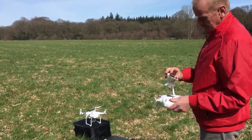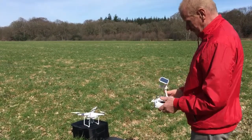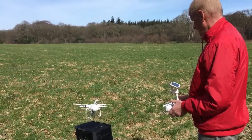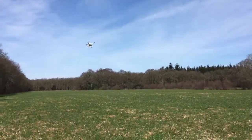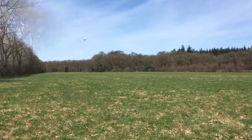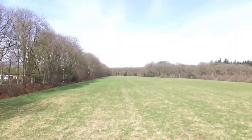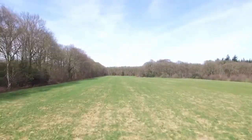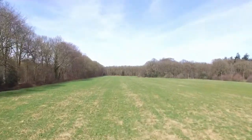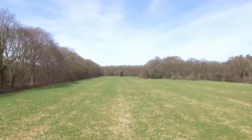I'm gonna record this. I'm gonna fly away quite a bit so that we can see if it's all gonna work when I'm turning off the remote control.